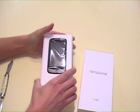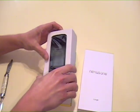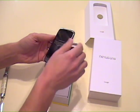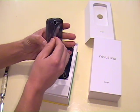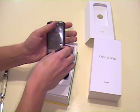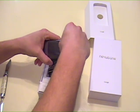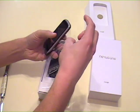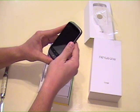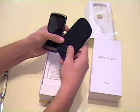Cool box. There's the phone. Pretty sweet. This phone is a lot smaller than I thought it was going to be, which is good, because I was afraid it was going to be too big. It's got a nice feel to it. Nice big screen. And we got a pouch in here, which is nice to put it in.